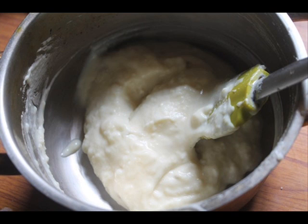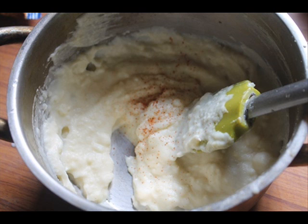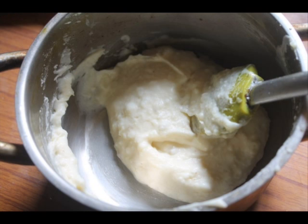Now it is nice and creamy. Taste it first, then add some salt and some pepper, and grate in a little bit of nutmeg — this little bit of nutmeg goes a long way. Just mix it well and that's it, your perfect mashed potatoes are done.